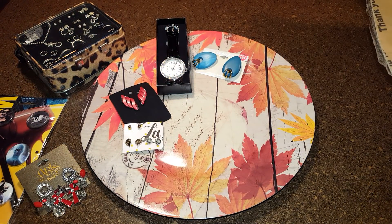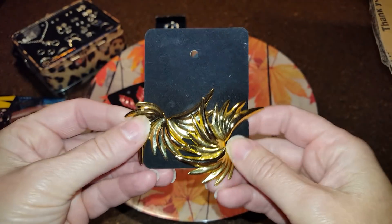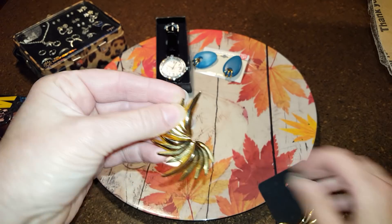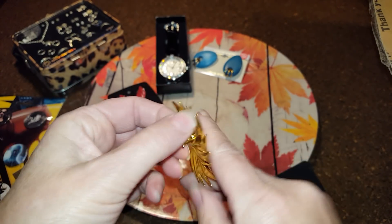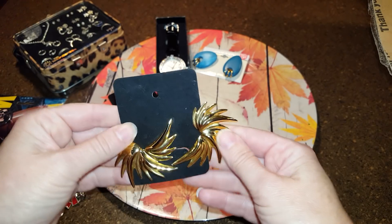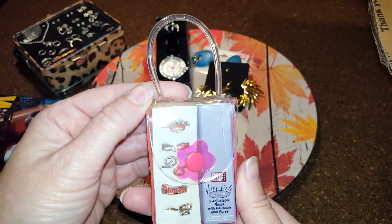These are vintage clip earrings — to me anyway. They're dynasty-looking ones, like from the late '80s, early '90s when they had the big hair. Just fashion, kind of tinny, no name brand. And there are Faded Glory little kids' rings.